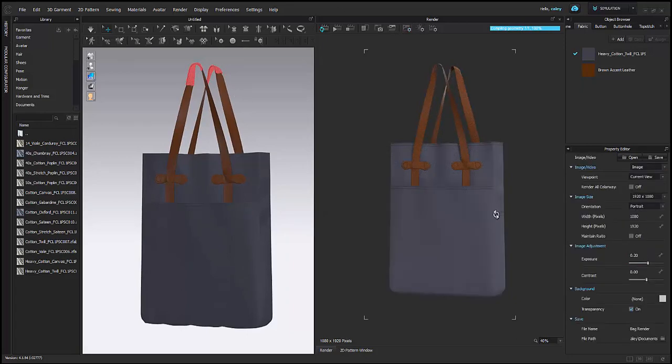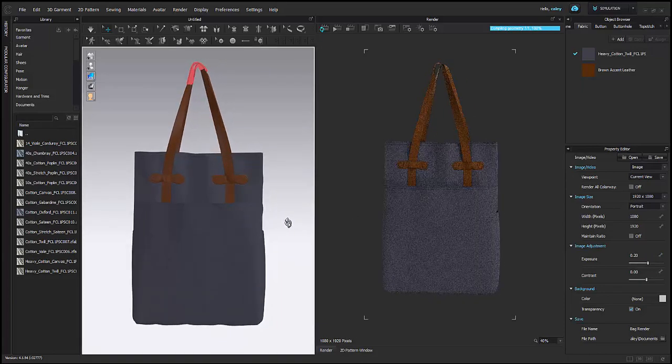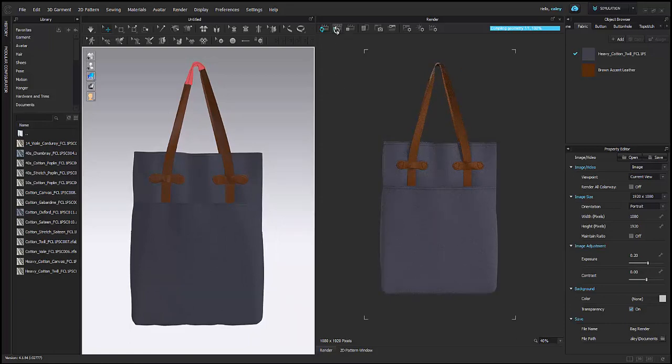I'm just going to adjust the lighting settings and the exposure. You have a lot of different ways to customize your image. I can also do all colorways at once, which is going to save me a lot of time, especially if I want to put them side by side to compare. So I'm going to let this render, and then at the end I'll have a more photorealistic image. Thank you for watching.